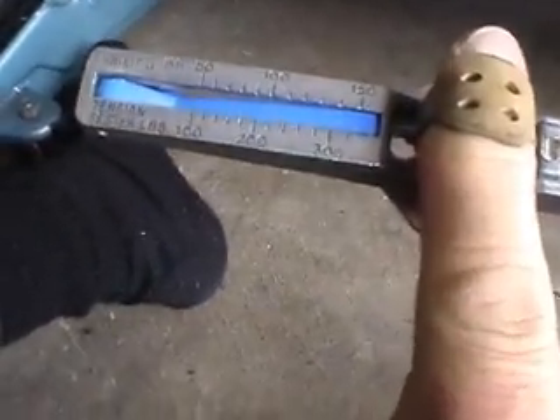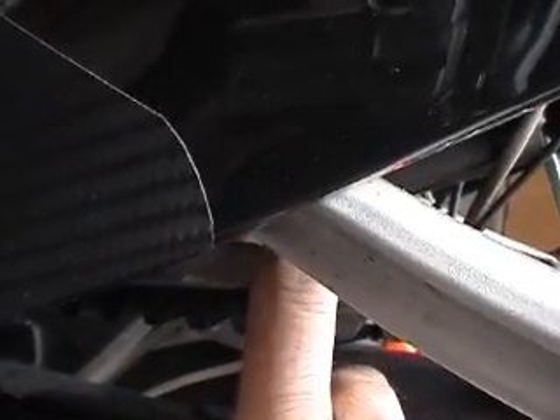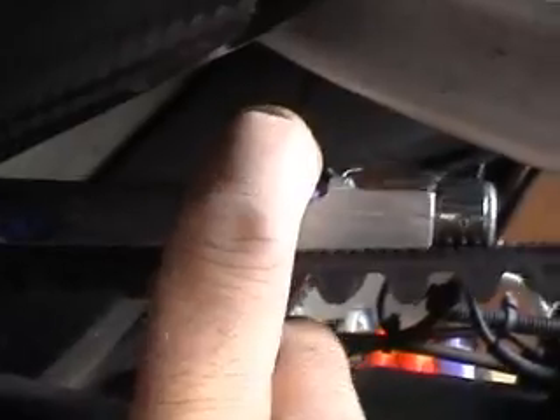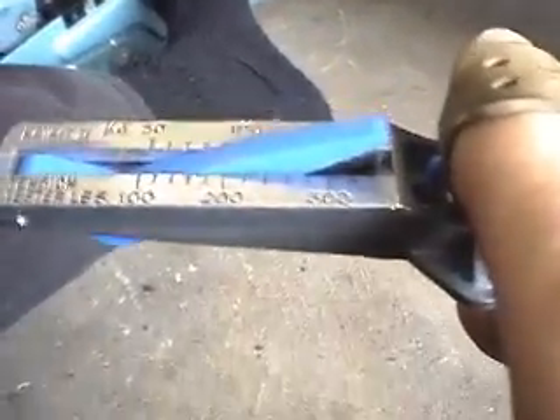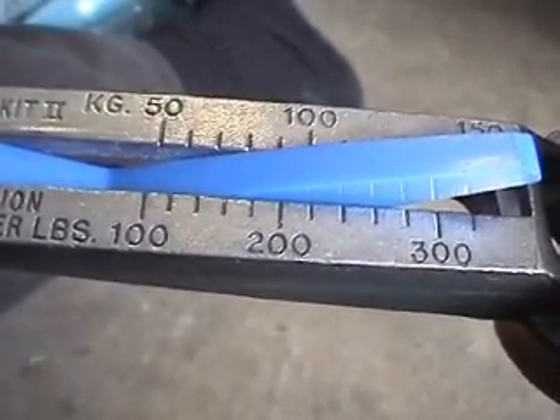I turn the bike off and recheck the tension. I place the Cricket on the belt, pull down, wait for the click, and re-read it. I can now see that the tension is about 160 to 180, so that's fine.